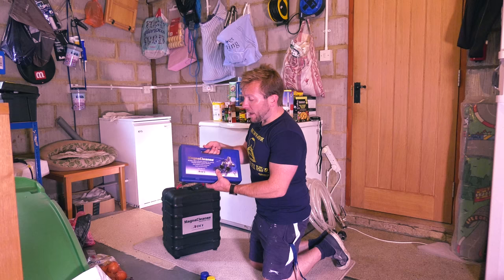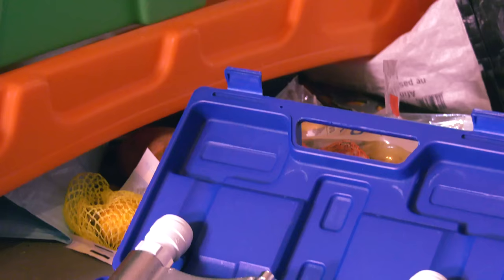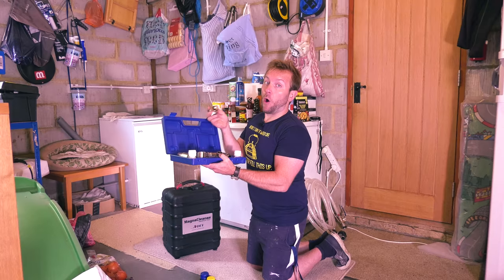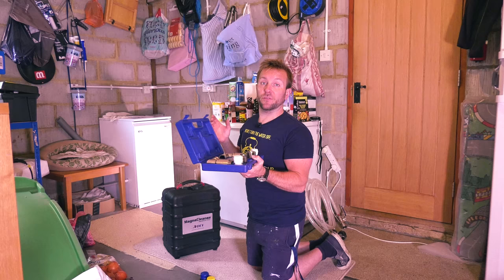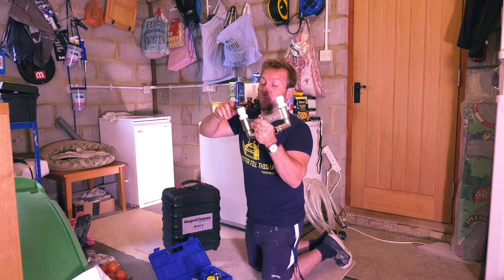We've actually got our MagnaCleanse - I just call this the MagnaCleanse manifold box. Because we've got our MagnaClean in here already, we're gonna be using this manifold here, and then the two push-fit wipes as well, because they'll slot straight onto where we've installed our MagnaClean - makes it really, really quick. You've got 28mm connectors on here, and also Pro2 XP connectors, so you can basically get onto most things like pump valves, or even make up your own little manifolds onto radiators as well.